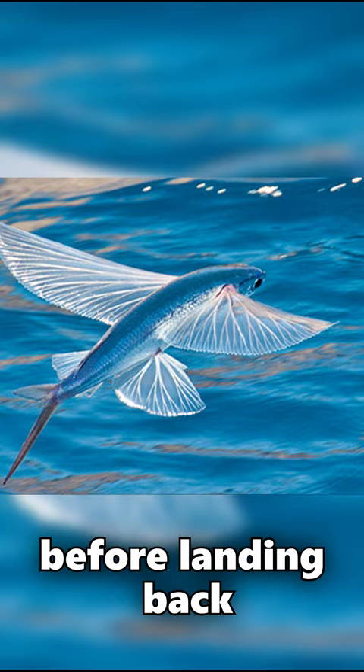The flying fish's pectoral fins are about twice as long as its body, and its streamlined body helps it move through the air and the water more easily.